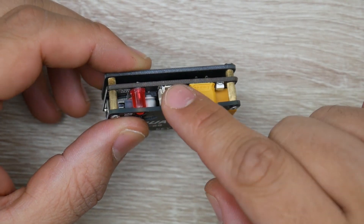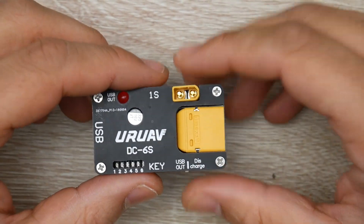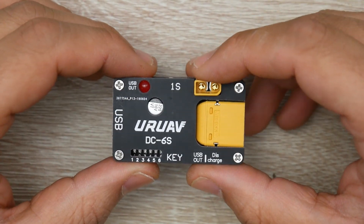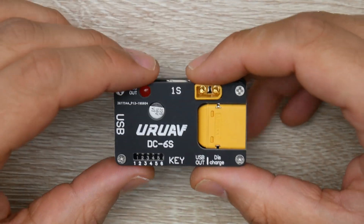As you can tell, you can discharge 1S with its own connector, which is really great, especially for people who have problems discharging 1S lipos. This will be able to do that at a really great rate. The overall discharge rate is anywhere between 500 milliamps to 1 amp. So it's really great for 1S and 2S and maybe a little bit of 3S.